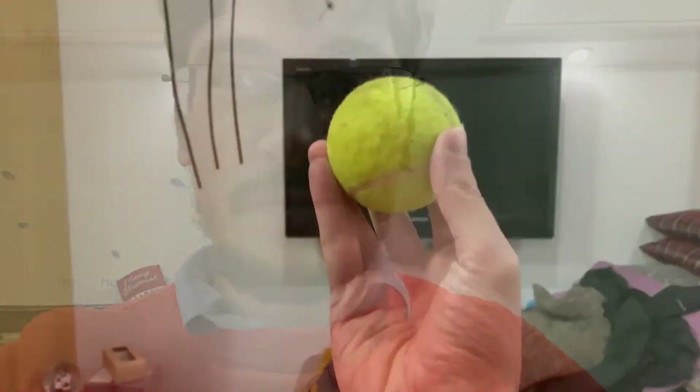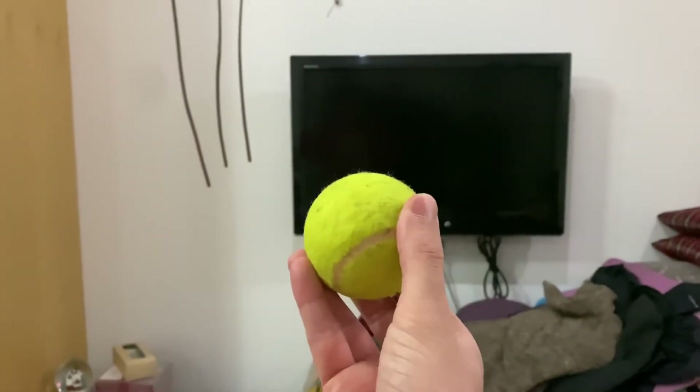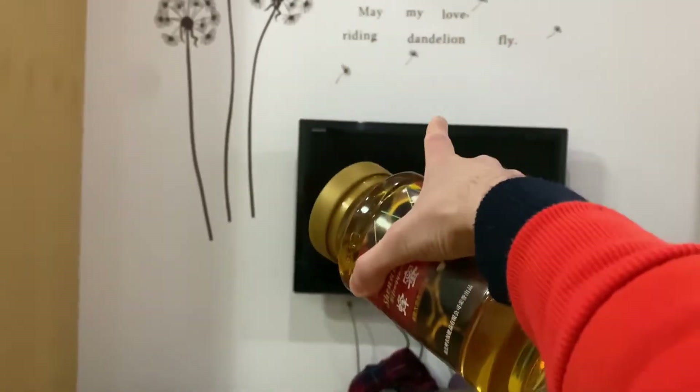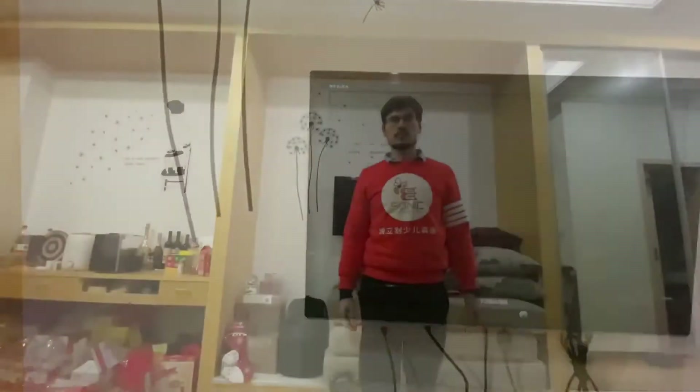Doing special tricks is so much fun! But always be very safe — be very careful when you're doing special tricks. Sometimes I like throwing the tennis ball off the wall. Let's see if I can throw the honey off the wall. Oh no, no, no. Bad idea.